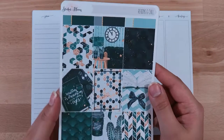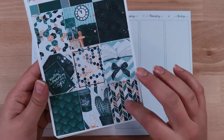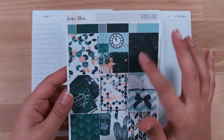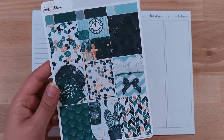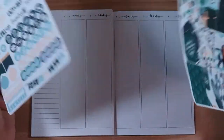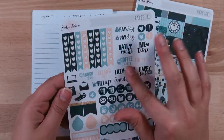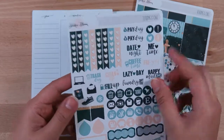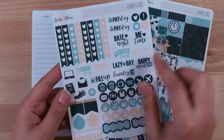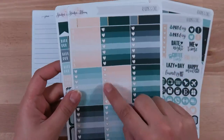I'll go through really quick — the different pages here. Here are the full boxes — I think those are super cute. If you know my planning style, I like boxes that have kind of just these simple patterns that you can cut up, because I do cut up a lot of my full boxes because I don't use them as full boxes. Then there's this icons page with some little script stickers. I love skinnier versions — heart checklists.